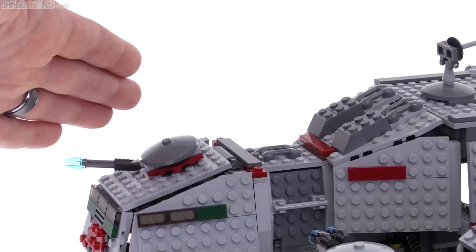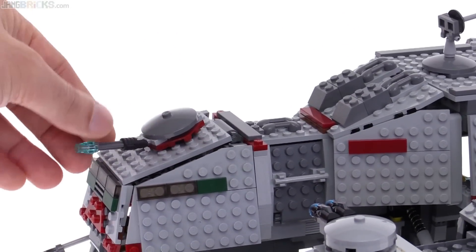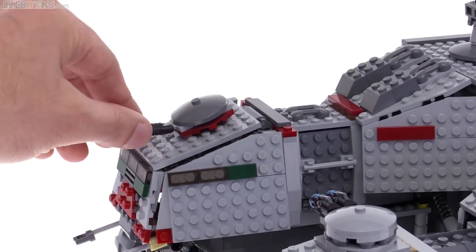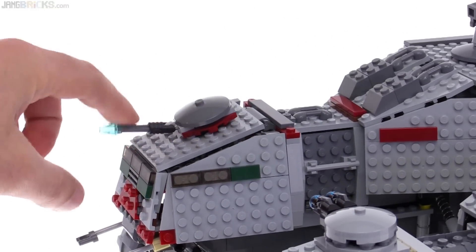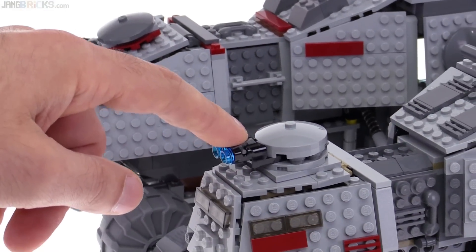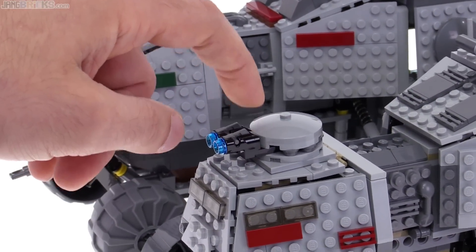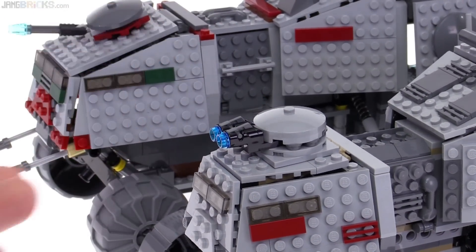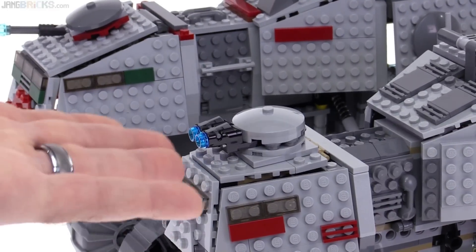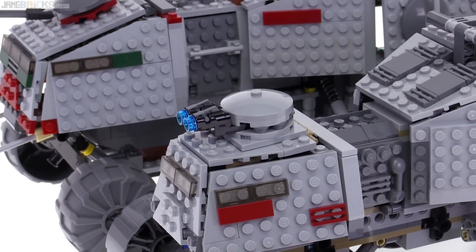The old one was at more of an angle — which I liked that angle — but here it tends to want to fall down and feels kind of flimsy. The old one is just for pretend, which is fine, but the new one can be used for pretend if you want, or you can actually physically shoot it with the stud shooters. I like having that option, as long as it doesn't make the thing look bad, and in this case I feel like it doesn't.